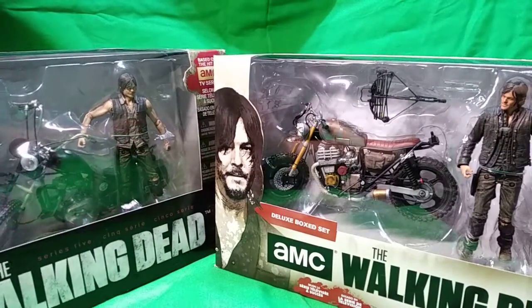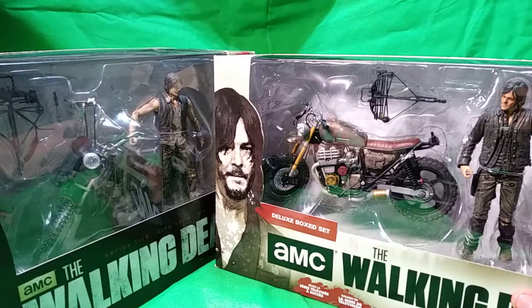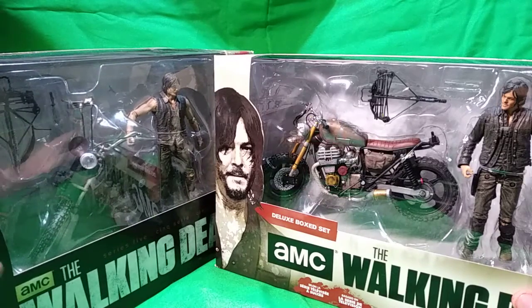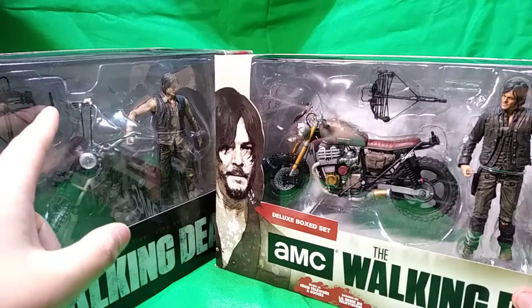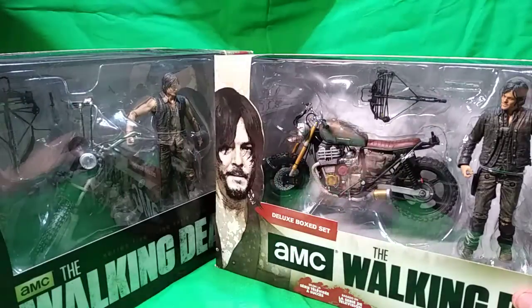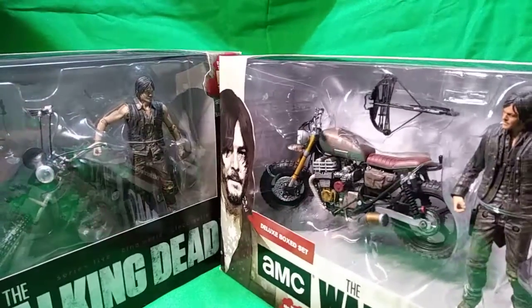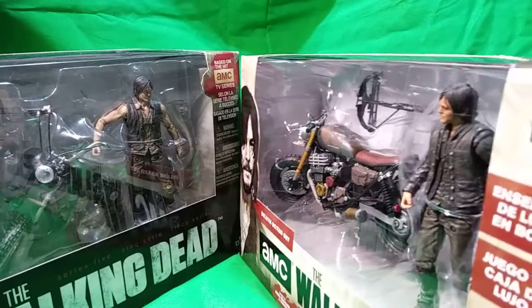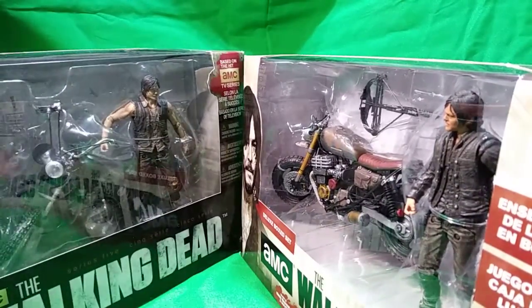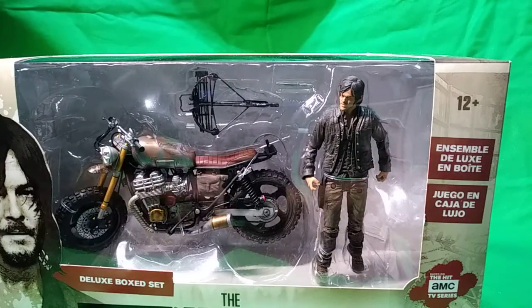As you can tell, big difference - the Daryls look different and the motorcycles are different. We have the same accessories, the same knife, except you can see on this one the handle's black and this one is just all silver, so I might paint that handle on my own. It actually kind of looks like the Daryls are both looking at each other. Anyway, I'm not reviewing this one - it's for the collection. I'm opening this one right here, Series 9.5.